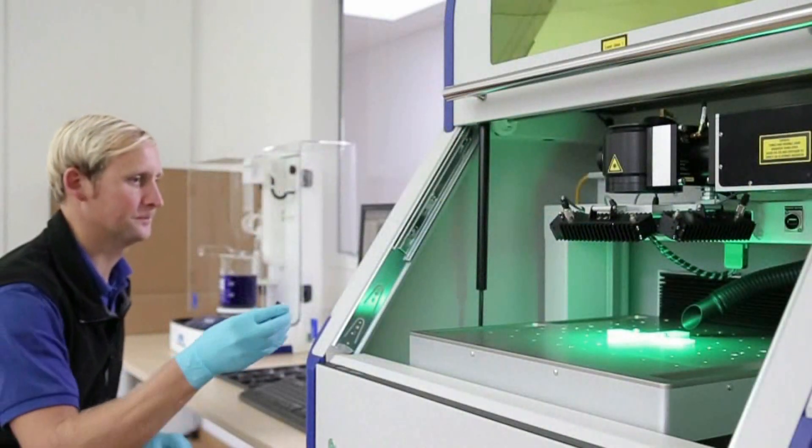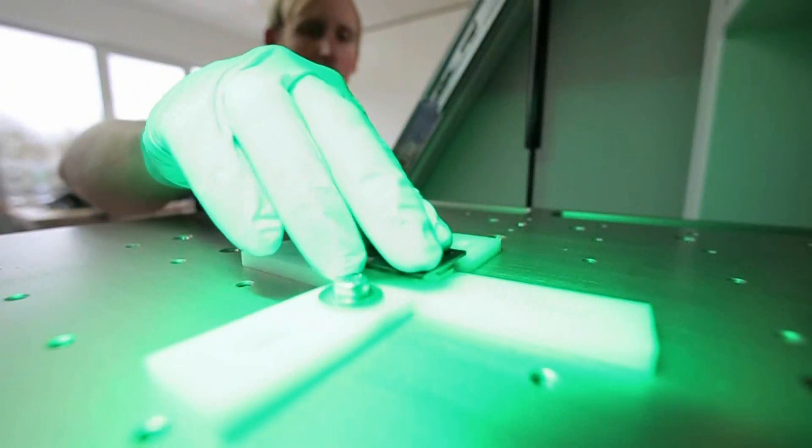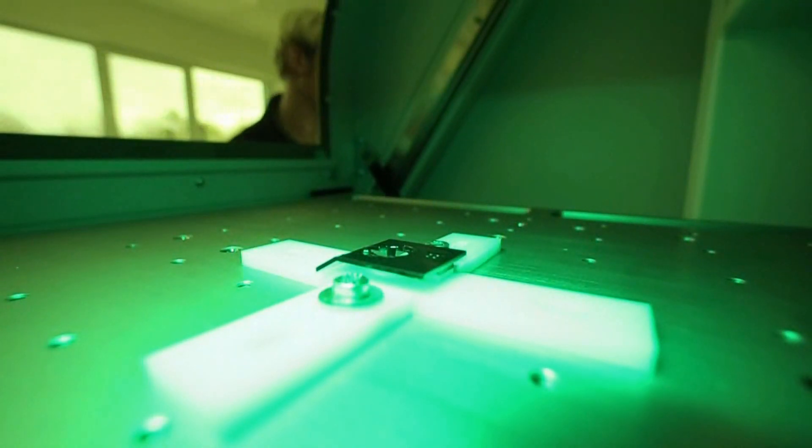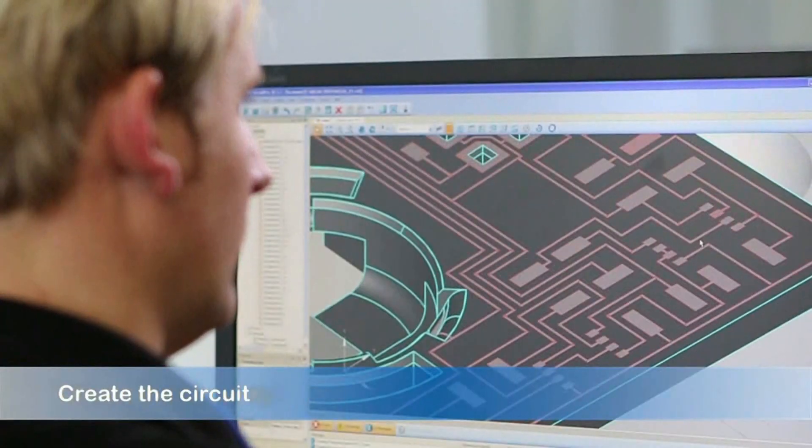Then place it inside the new Protolaser 3D, a compact laser system for creating circuitry directly onto the surface of 3D parts.